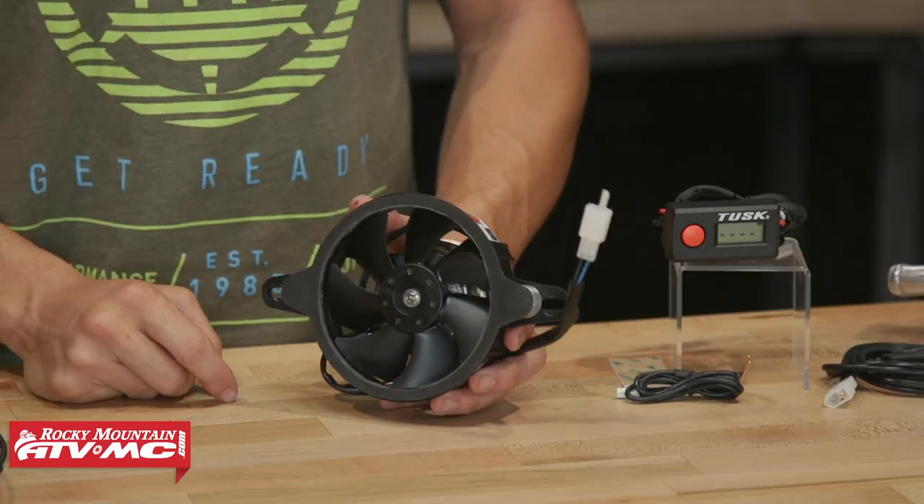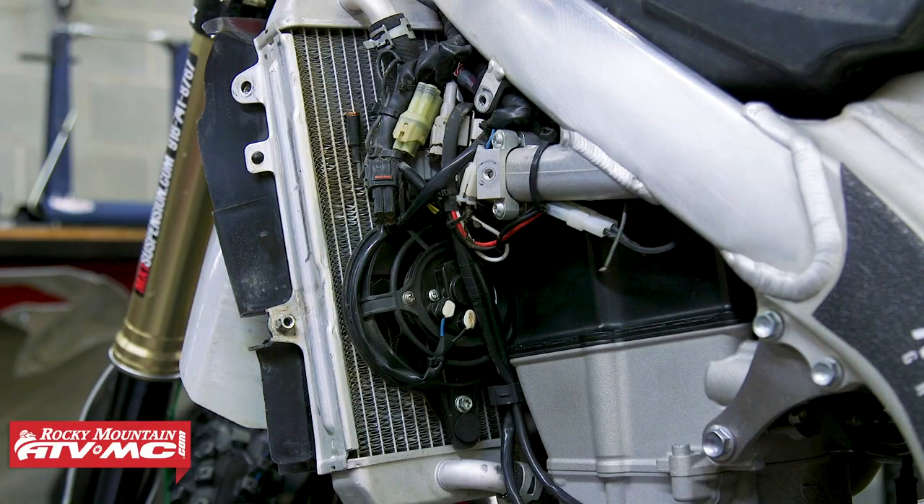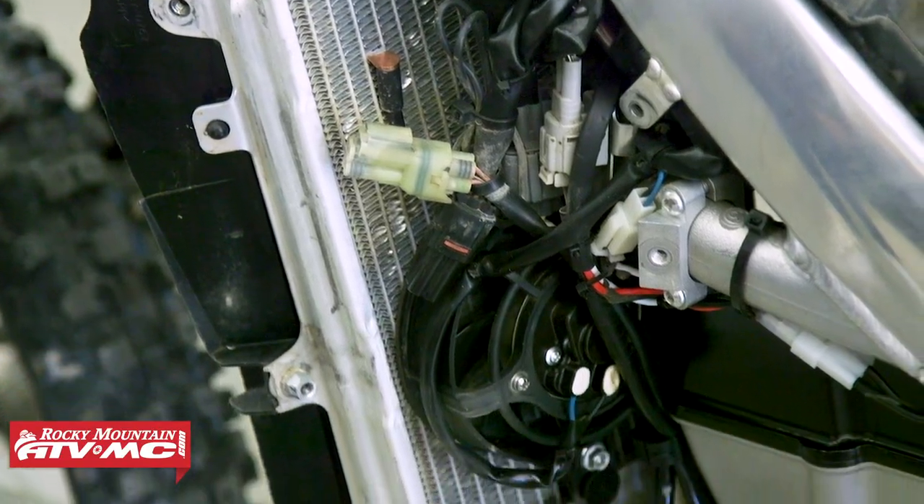Alright everyone, thanks for tuning in. Today we're giving you a closer look at this Universal Digital Radiator Fan Kit from Tusk. Awesome accessory to have on any motorcycle when it comes to keeping your engine temperatures running cooler.